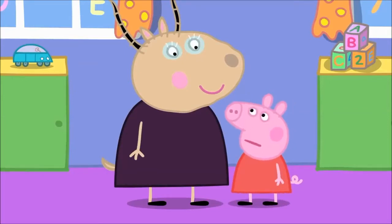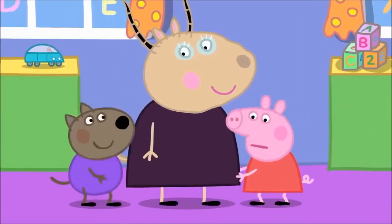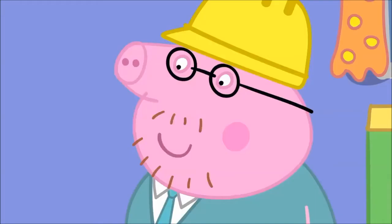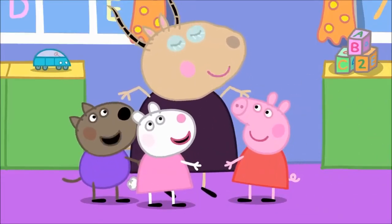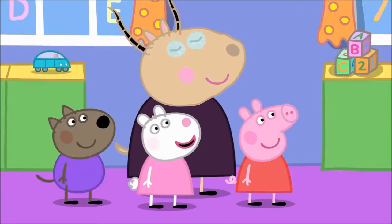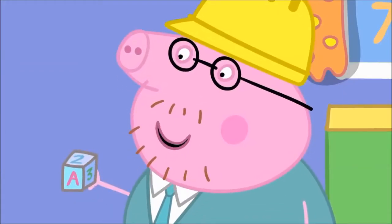Madam Gazelle, it's too heavy for one child. Let's try two children. This is very important! Madam Gazelle, it's too heavy for two children. Let's try three children. Hooray! It takes three children to lift Madam Gazelle. We just did a science experiment. It was fun! Let's do another experiment. Yes!